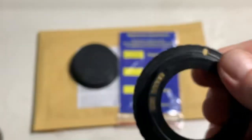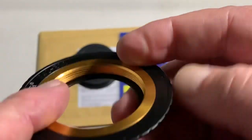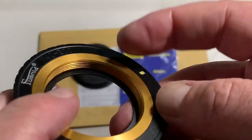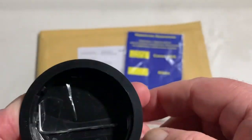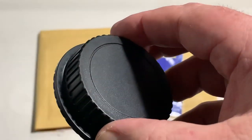Now I am packaging your adapter. Look, this is your adapter with the adjust segment. This is the rear cap, and this is the key for adjusting the adapter on your lens and camera.